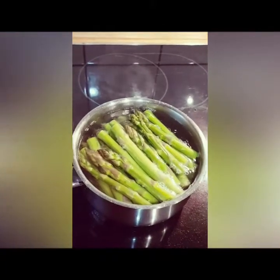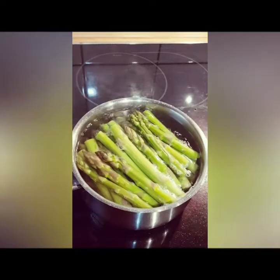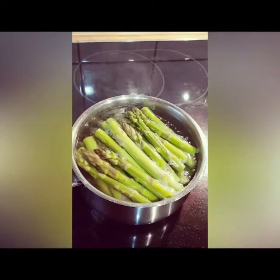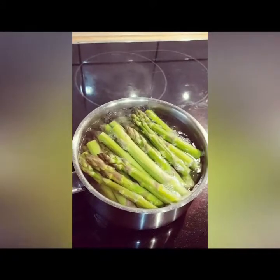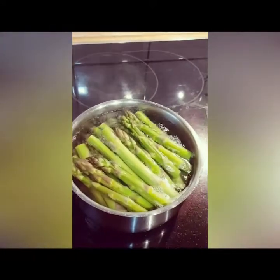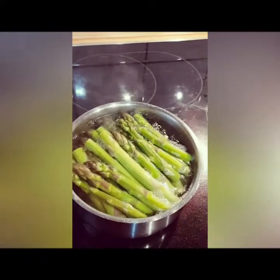I've added some salt and some lemon juice — about two spoons of lemon juice. It is going to cook for five to seven minutes, and after that I'm going to take the asparagus out, drain out the water, and then fry it.